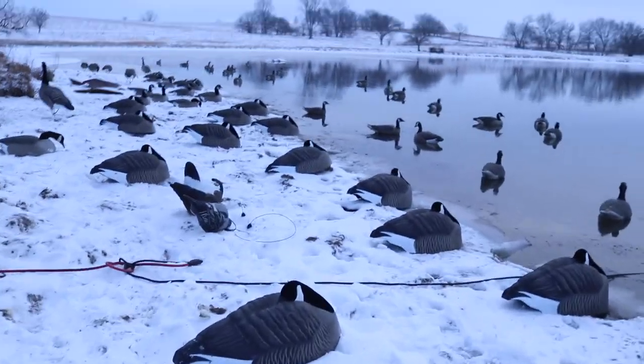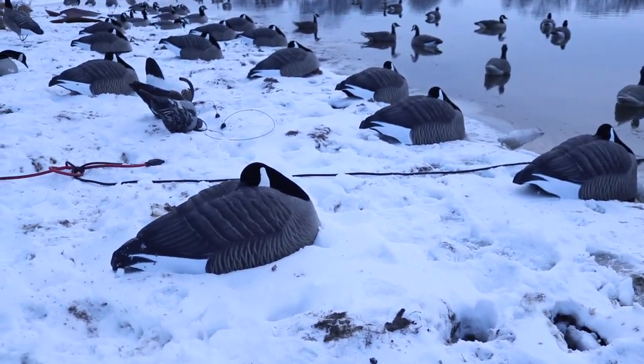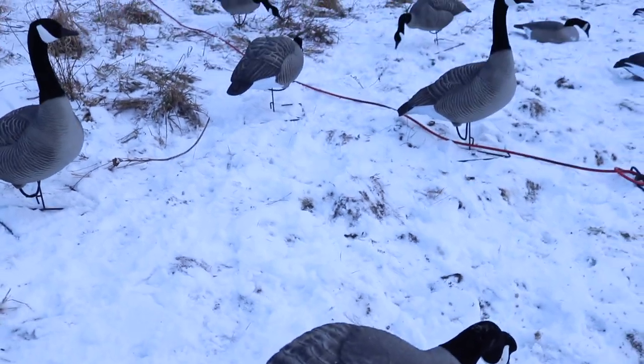Check out how good these sleeper shells look - I thought they looked good on the grass but on the snow they just look phenomenal. Same with the HD honkers, they look pretty good too. We're gonna sit here and wait for these geese to fly and hopefully we can shoot a few. I'm hurting for a good hunt so I hope this one goes pretty well.